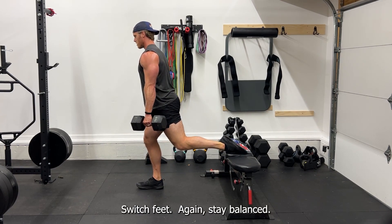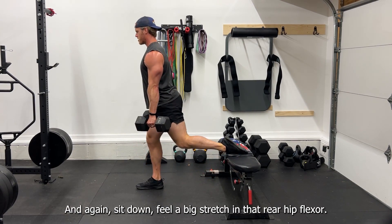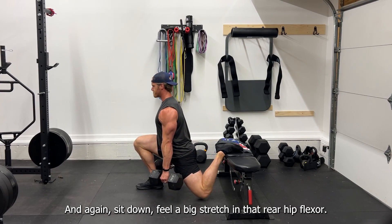Switch feet. Again, stay balanced and have a left to right split between your feet. Again, sit down and feel a big stretch in that rear hip flexor.